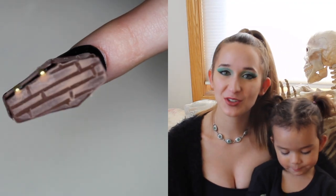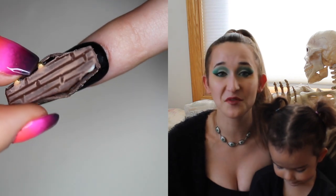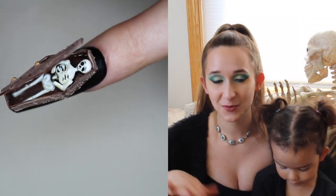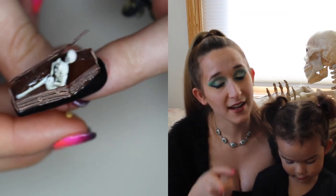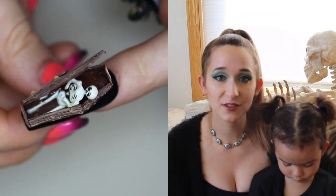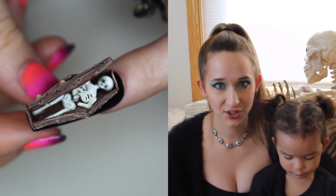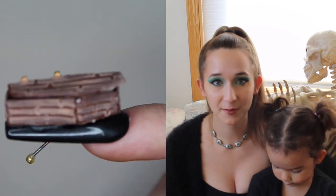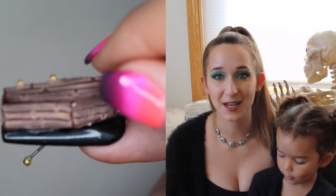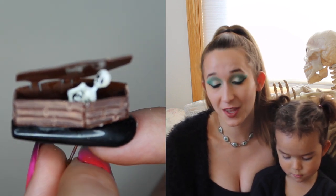Hi guys! In today's video I'm going to show you another design in my 31 days of Halloween — a 4D coffin that opens up with a skeleton inside. If you're thinking you've seen me do that already, you have. This was actually my first 4D design, about four or five years ago, and it was the first thing I'd ever done with a hinge and it kind of opened a whole new world for me. It's a design I always like to come back to every Halloween because I love it so much and it's just nostalgic for me.